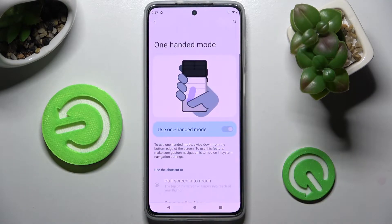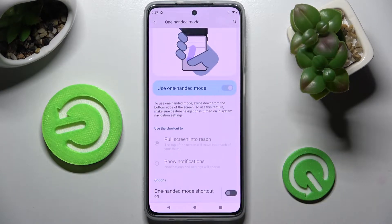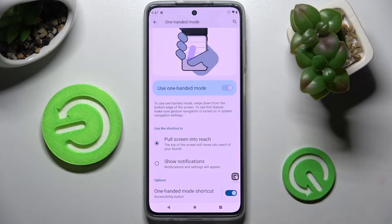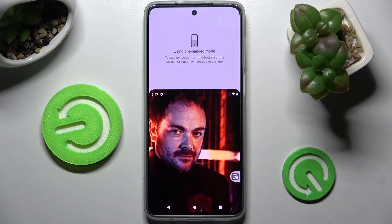Following that, tap on one-handed mode. If you have 3-button navigation, you need to scroll all the way down and click on the virtual button next to one-handed mode shortcut. Then tap on got it in the pop-up and choose home button. Now when I click on the shortcut, as you can see, one-handed mode is now on.